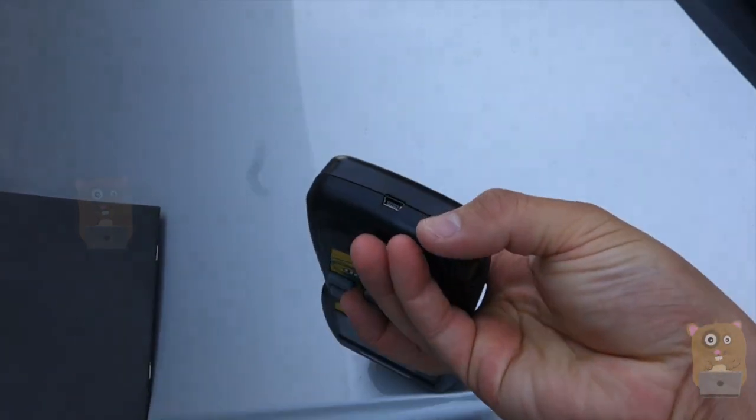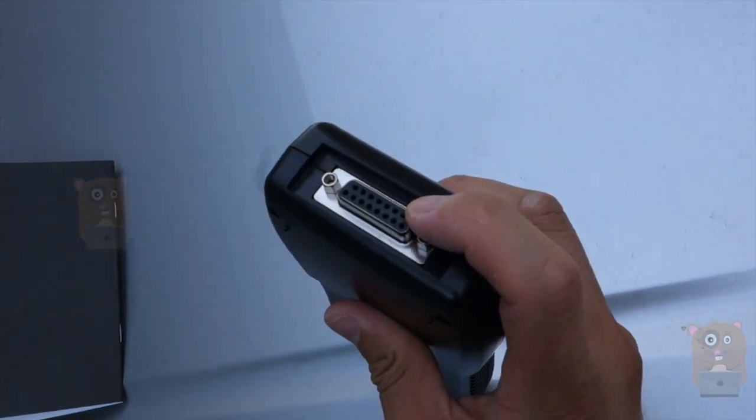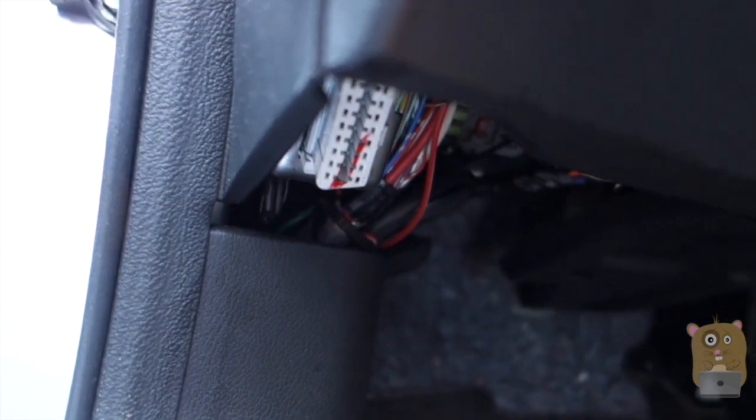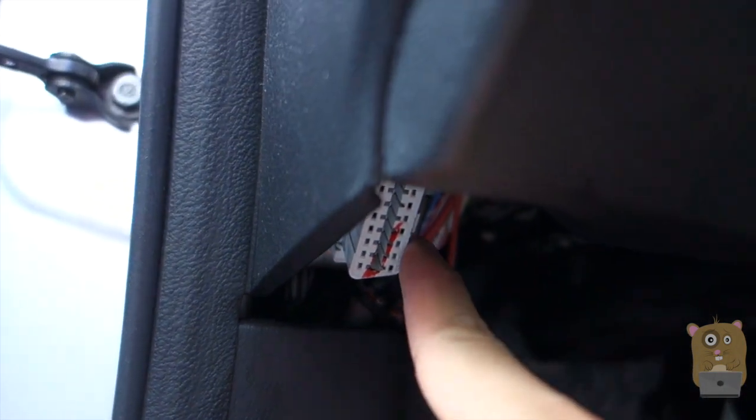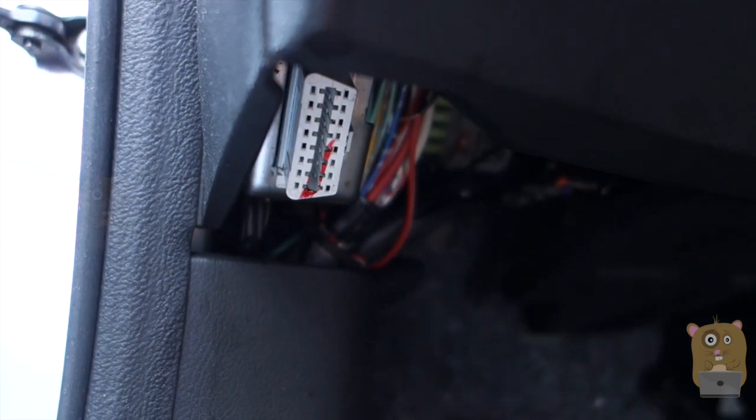That's the mini USB port in the bottom right over here. There's a car interface port right up here. The cable from the scanner plugs into the car interface, which is this white, grayish part, and it's located right under the driver's side console.